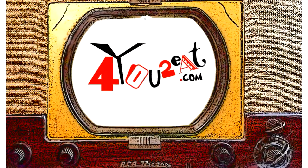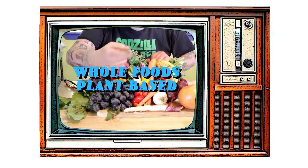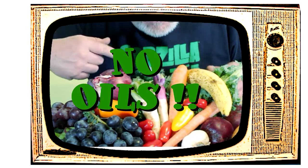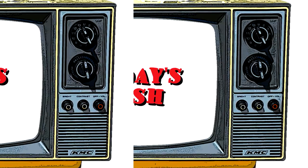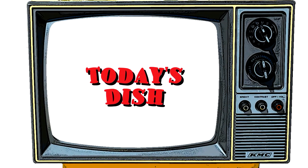Welcome everyone! My name is Eugene and this is my little bitty cooking show. I am all about whole foods plant-based cooking — and doctor's orders, no oils. I bet I got something good for you, and if you want to adopt a healthier way of eating, come on in and check it out.